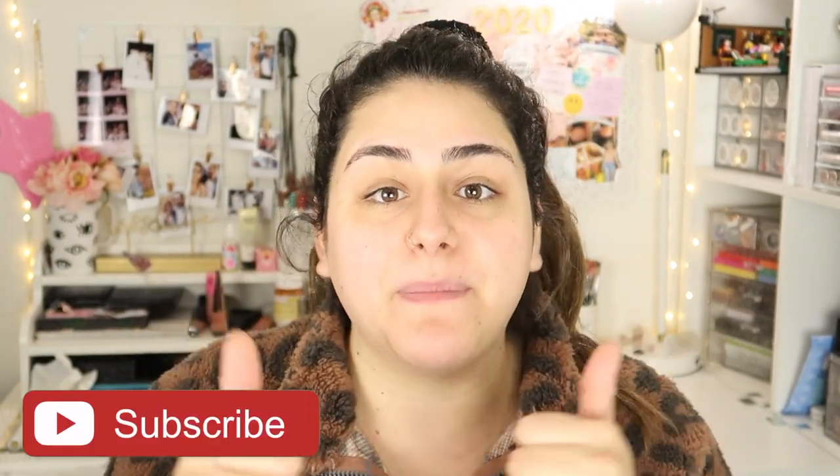Apart from the peach fuzz coming back, I have never noticed a change in color or it coming out darker. The only difference I see is my mustache, but it's not thicker — it's just my natural mustache coming in. I really hope you guys enjoyed this video. If you did, don't forget to give it a thumbs up and subscribe. The products I mentioned will be linked — I'll try to find some Amazon links and put them in the description box. Until then, I'll see you guys in my next video, bye!